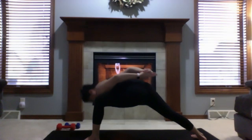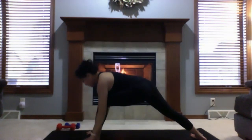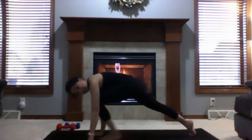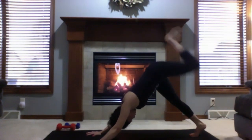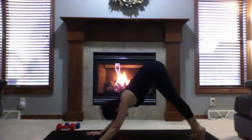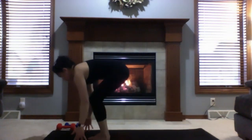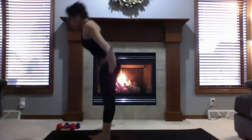Slowly rise up to warrior one and lower both hands down. Inhale to three-legged dog — if you want more core, lift that left foot so you're not swiping it on the mat. Lower left foot down. Come up to tiptoes, look between your hands, walk or hop to the top of your mat. Half lift, exhale forward fold. Rise to mountain — all four corners of your feet grounded.